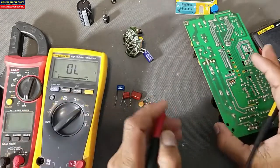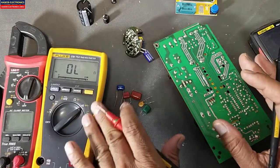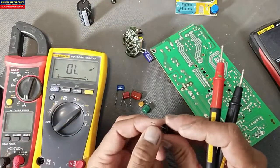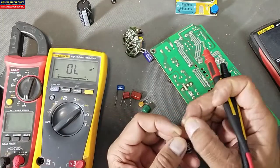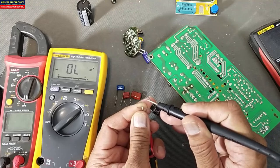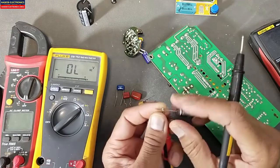If we test in continuity mode, if the capacitor is short circuit either in diode mode or continuity mode it will give indication whether the capacitor is good or bad. For a high-value capacitor like 470 microfarad, if we test in diode mode, we can see the indication. Reverse the leads and in diode mode we can check it like this.